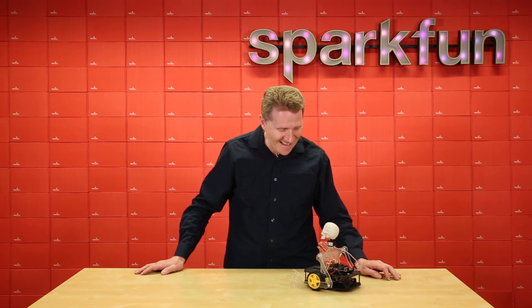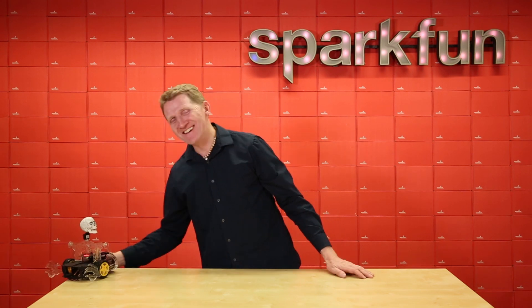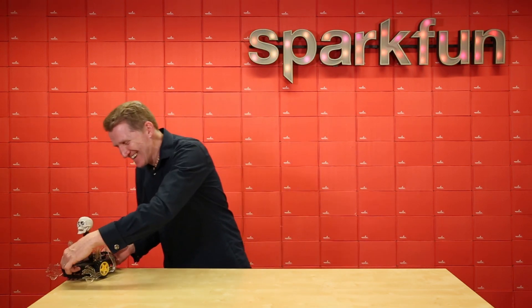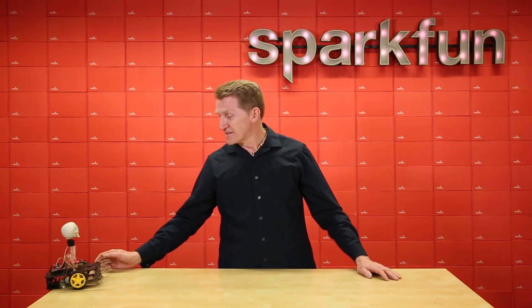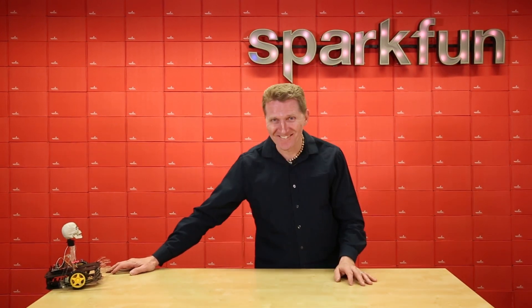I forgot to hook up the servo. So close, dang it. Should we try it again without the chaos of...